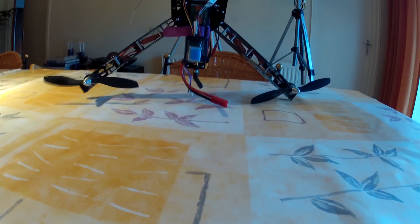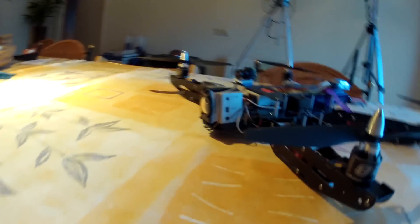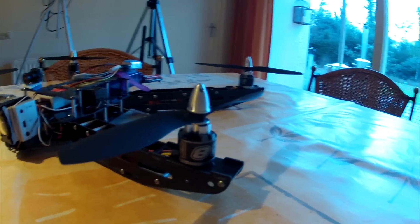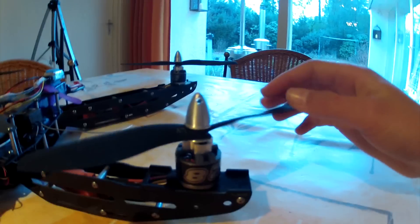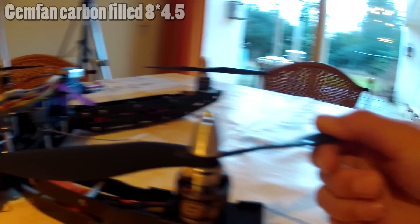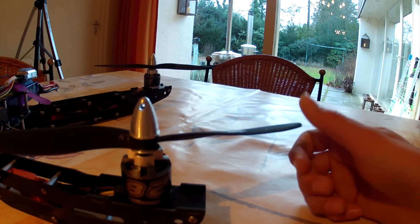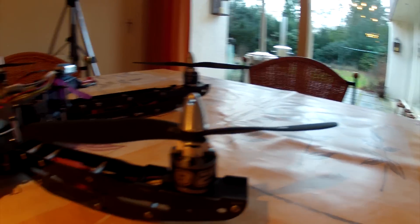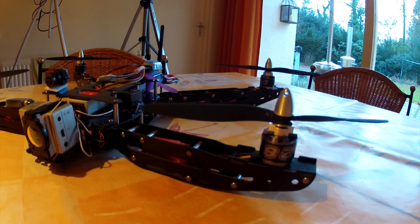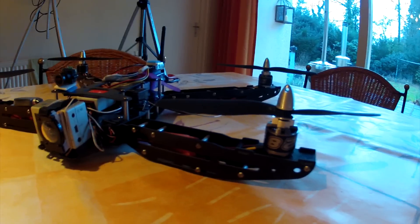Let's talk about the power setup. I have NTM Prop Drive motors from HobbyKing, 2826 1200KV motors, and they work just fine with the three-cell. I have GemFan carbon-filled props, eight by four-and-a-half inch — they're a bit like plastic but carbon filled, so they're more rigid, strong, and really stiff. I've crashed this quadcopter twice — it's my first quadcopter — and the props didn't break and the frame didn't break either, which is very nice.